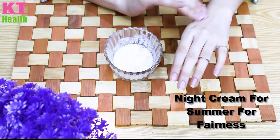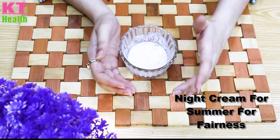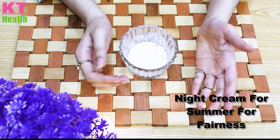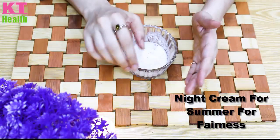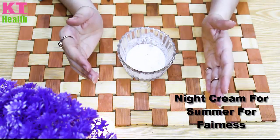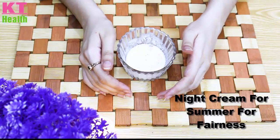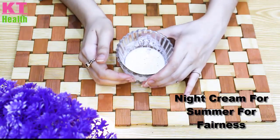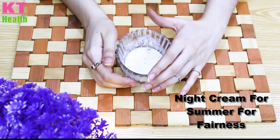After 10 to 15 minutes, the cream will be absorbed into your skin. The night cream is very effective. This is the best night cream for oily skin. You can use it daily and it will reduce excess oil on the skin.